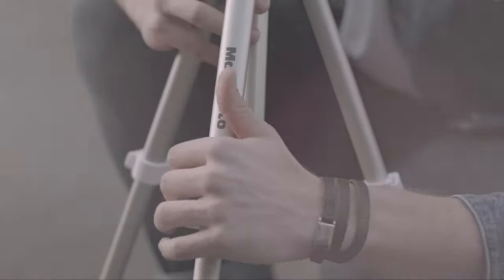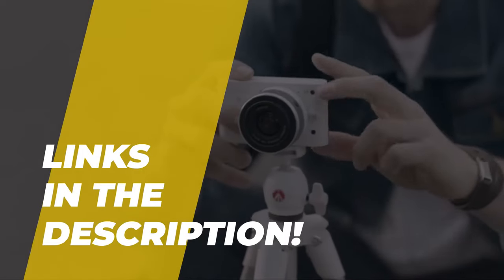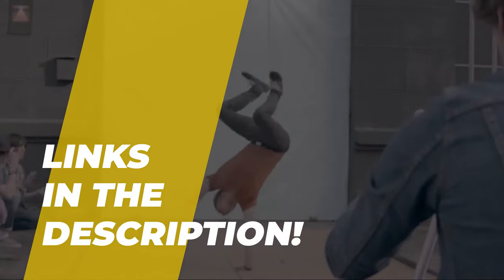Hello guys, welcome back to our channel. In this video, we have listed the top 5 of the best beginner tripods in 2022 to help you find the right one for your needs and budget. So let's get started.